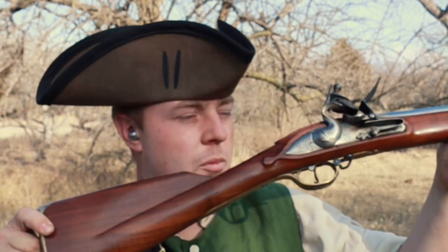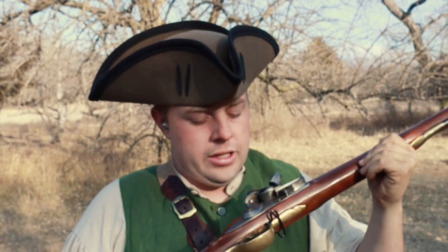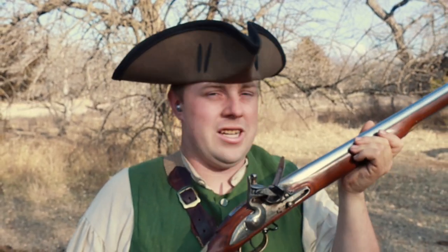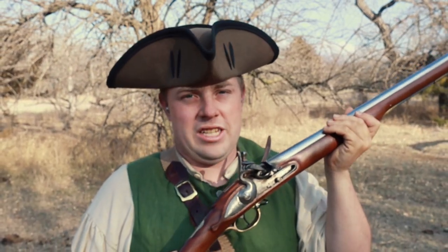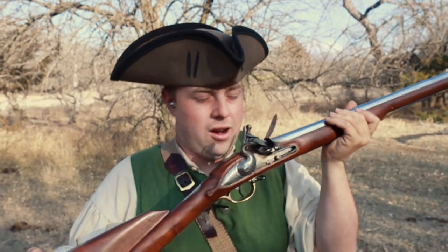Welcome to another exciting episode of the 11 Bang Bang Channel. I'm your host Ethan Woods, and today we're going to be doing some more testing with smoothbore muskets — namely this Pedrozoli Brown Bess. For those who watched my latest episode of Pedrozoli versus Military Heritage, some people thought I was really hating on the Pedrozoli, and I'm really not. This gun is an excellent shooter, hence why you'll be seeing it in a lot more testing, because it has such a fast lock time and such a reliable lock.